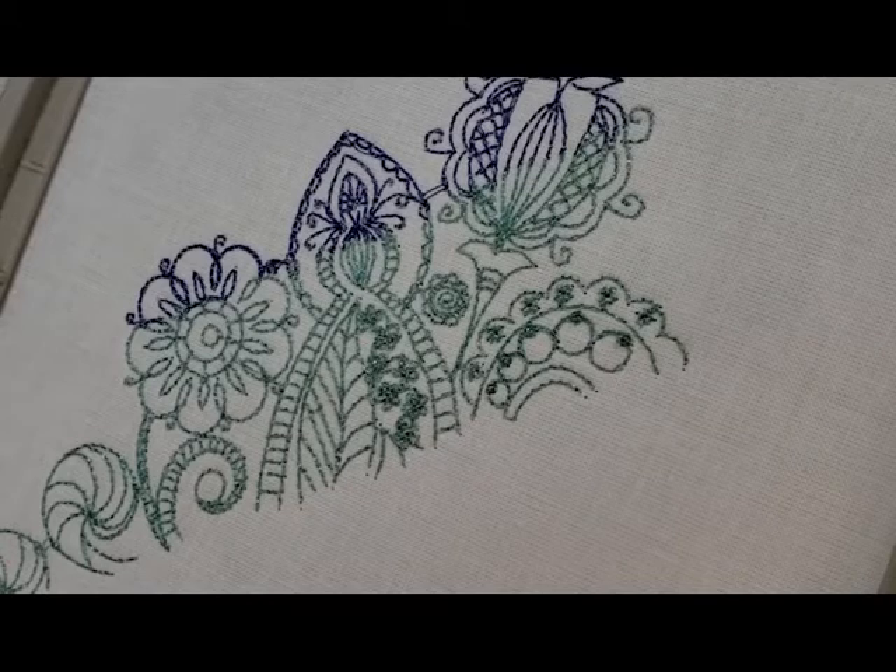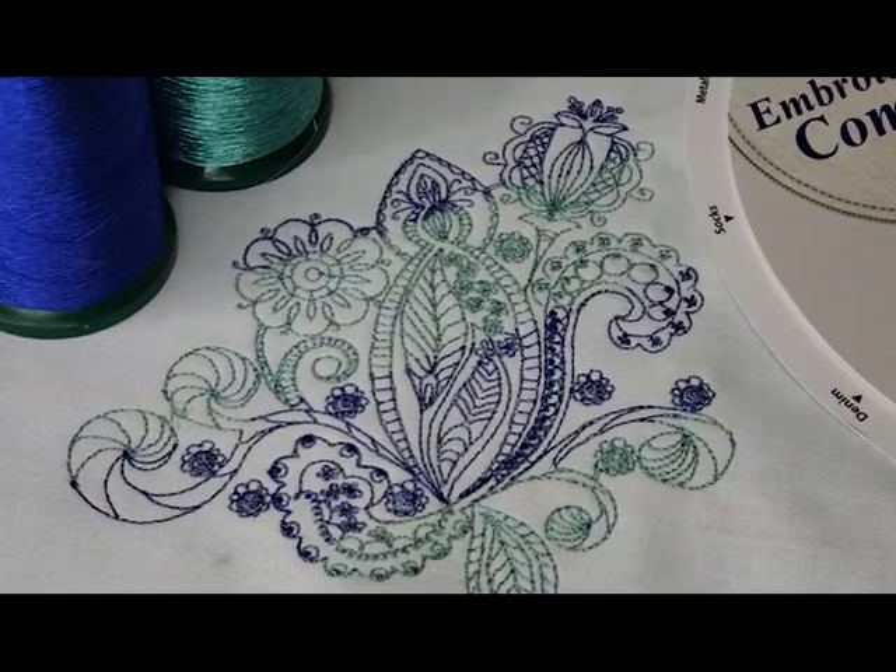Their thread has such a beautiful sparkle to it, and this design came out absolutely stunning. A big thank you for the metallic thread from Designs and Machine Embroidery, as well as their Embroiderer's Compass, which came in very handy. This gorgeous design is from Creations by Cara, and you can find her at SWAKEmbroidery.com. This design is part of her henna series, and I'll leave the link in the description as well. Thank you for joining me.